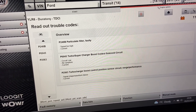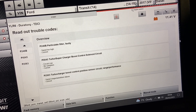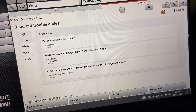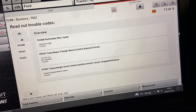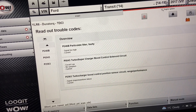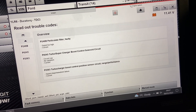We've got a particulate filter fault on top, possibly a regen issue because of the other two faults. We've got two boost control faults — solenoid and boost position sensor circuit. So we're going to have a look at this today and I'm going to show you what we've found wrong with it.